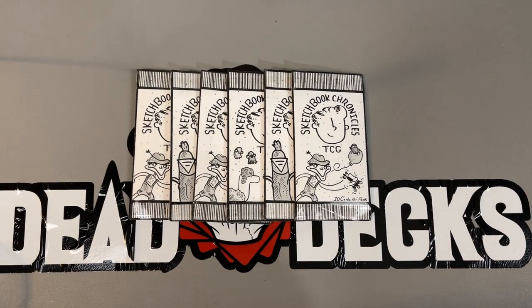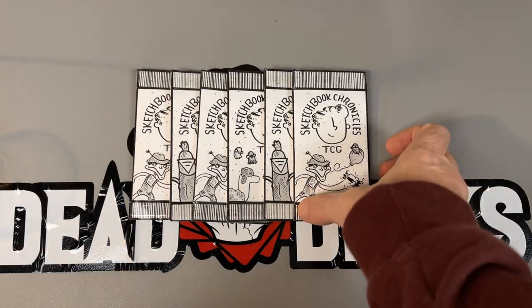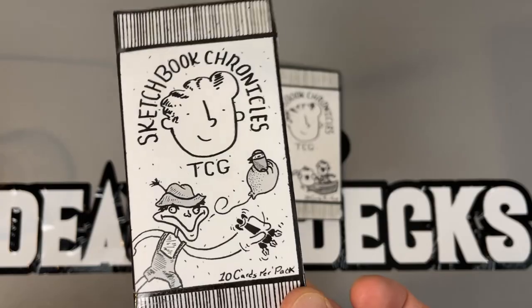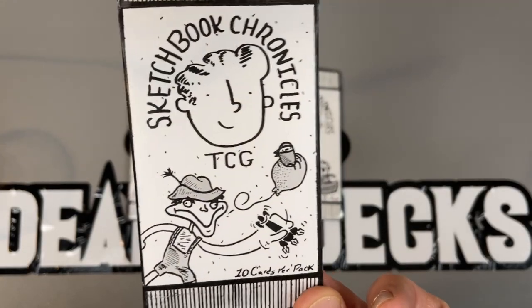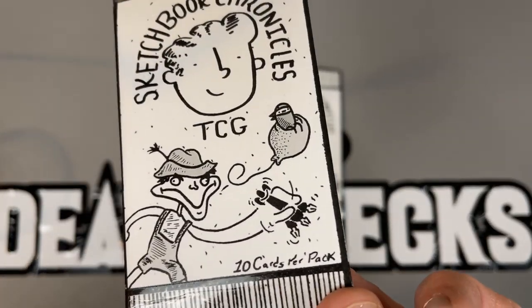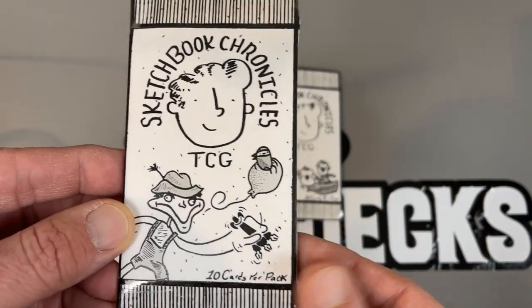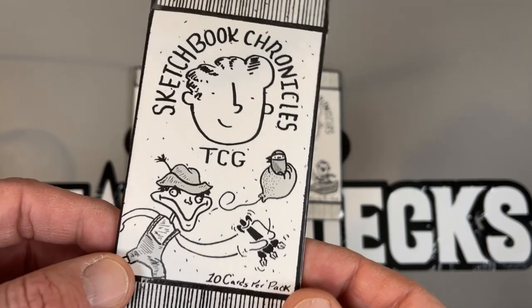We thought we'd change it up a little bit. Today, we're gonna open some Sketchbook Chronicles — ten cards per pack. This is one of the few truly homemade CCGs you can actually find out there. This is made by Soaps.